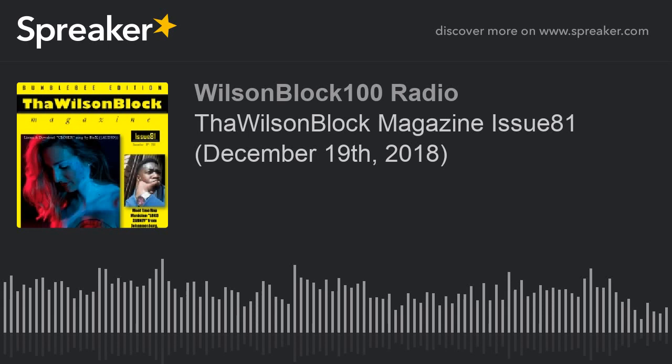Today, man, we're talking about the Wilson Block Magazine Issue 81. And yet again, I'm very proud to bring you another historic issue of the Wilson Block Magazine — a collector's edition series. The Wilson Block Magazine Issue 81 comes in six different colors to choose from.